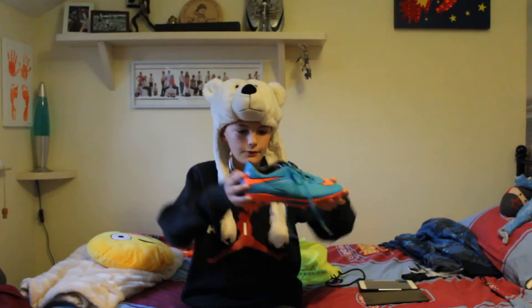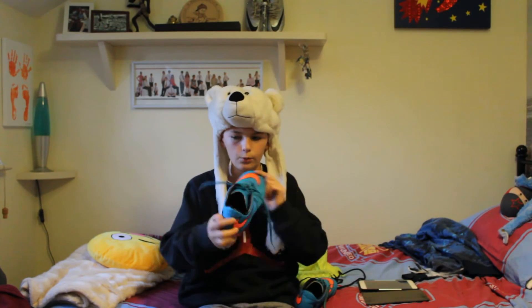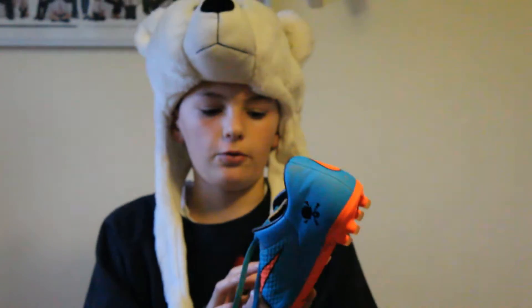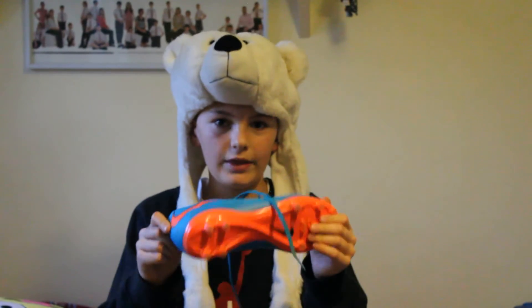These are, I think, my Nike Hypervenomshot and Felon ones — blue and orange, can't go wrong. They're amazing. They're my backup boots, the boots before I got my other Nike Magistas. If my foot rubs, I'll bring these to every match.